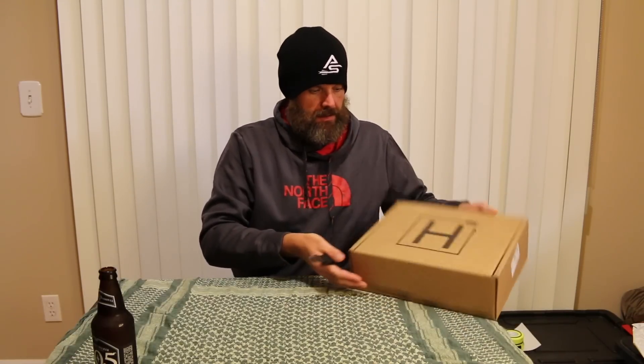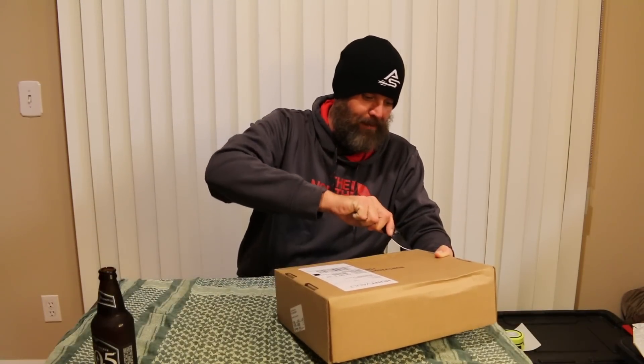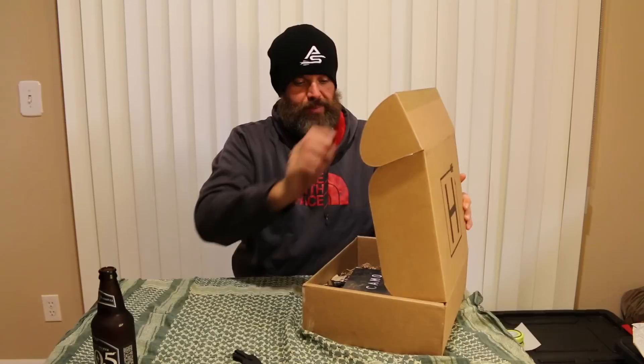This is the October box. I'm really late on opening this — I was up in Idaho doing some hunting and I wasn't around when this thing showed up. I'm barely getting around to unboxing it. It's like 10 p.m. Check it out — that's camo. And it looks like you've got five items. The box value is stated at $86. Let's go ahead and take a look at what is in the camo edition of Hunt Vault for the month.